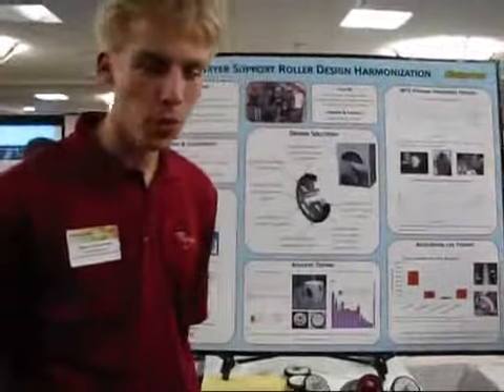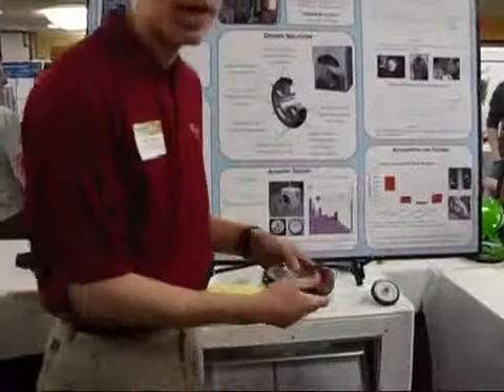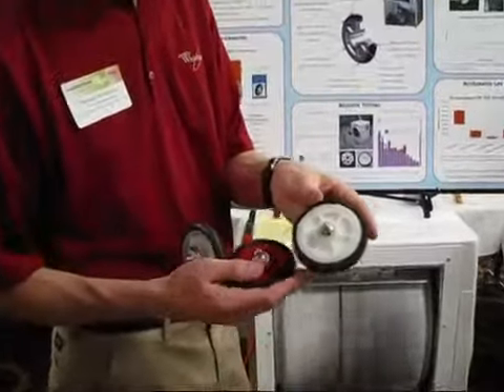Our project is with the Whirlpool Corporation. The goal of our project was to take these two designs here and standardize them into one design, which we eventually chose through our concept selection method to be this design right here.